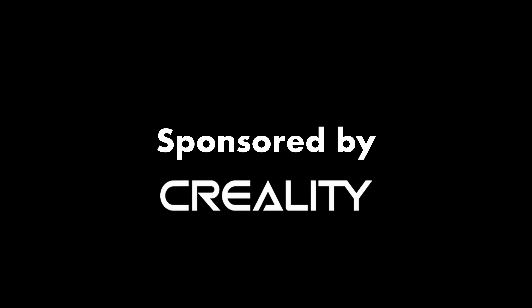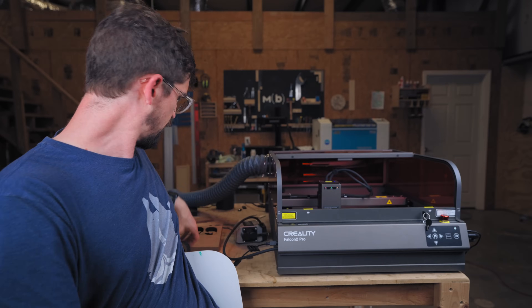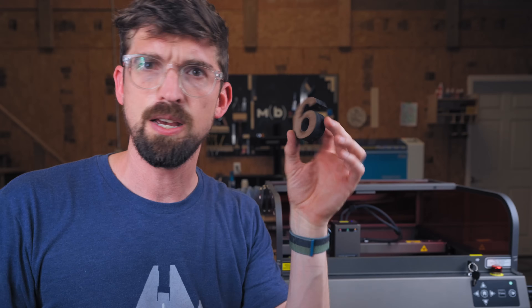This video is sponsored by Creality. This is not a product review, and even with that I'm not going to tell you something I haven't actually tested myself — and from what I've actually tested, it's pretty cool.